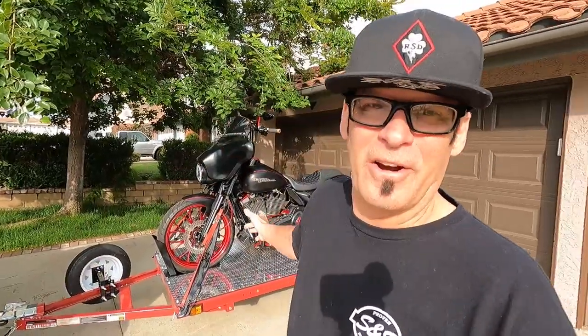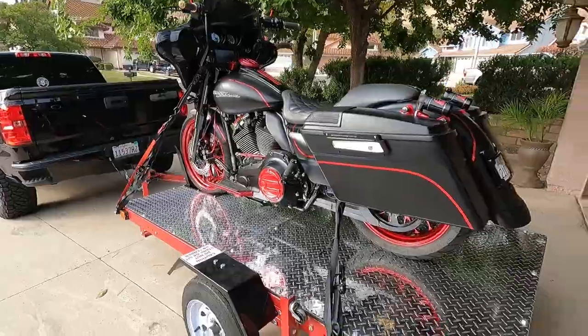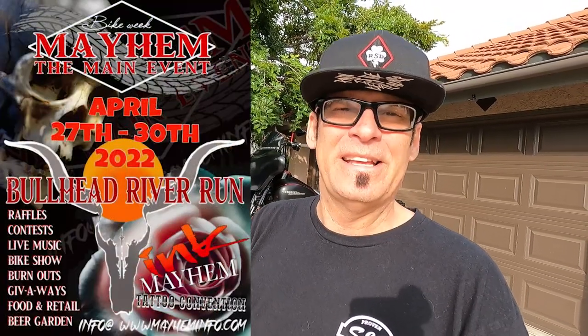What's up everybody, welcome to my Motopilot channel. As you can see, I got my Harley on a trailer. It's Friday morning and we're headed to the Mayhem Bullhead City River Run. Now before you guys jump in the comments and give me a bunch of crap about putting my bike on a trailer, give me a minute to explain.